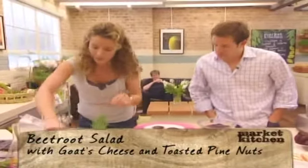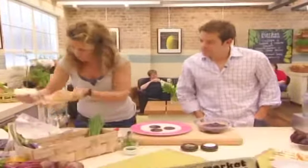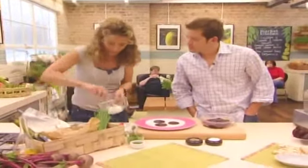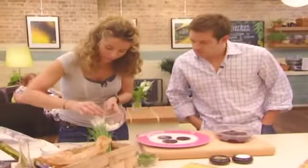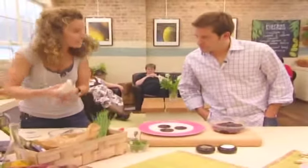I'm going to grab another fork here. The goat's cheese is literally just softened with the back of the fork in the bowl, along with some chives. So that's all you do — literally soften all of that together. I've actually cheated and got one I did earlier and put in the piping bag.